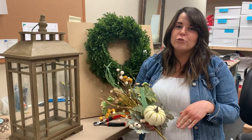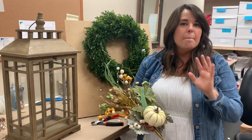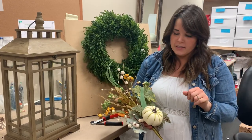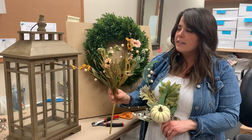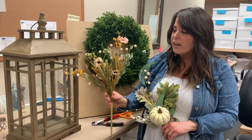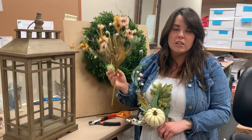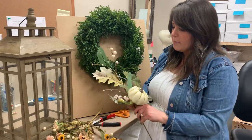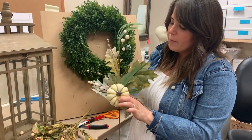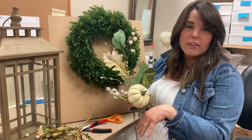First up is going to be a neutral fall swag you can put on a boxwood, a lantern, mantle, bookshelf — all different places. First up, I chose this beautiful grass spray. It's got little wispy flowers, some wheat, and a papery texture, which I love for fall. And then next I chose this pumpkin pick, which is my absolute favorite — it's got the white pumpkin with the green lines and a few little berries. I'm going to put those together with some ribbon.